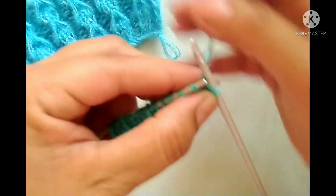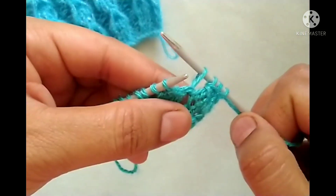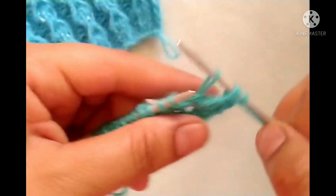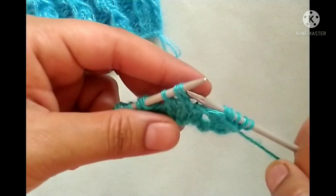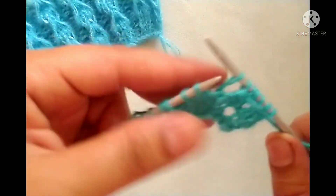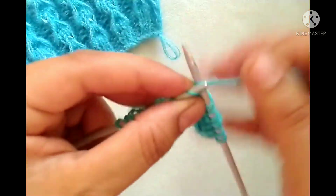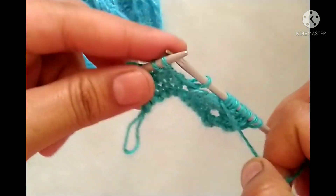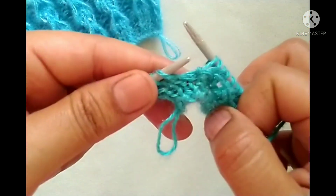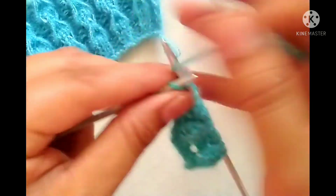Fourth row: slip the edge stitch. The pattern is yarn in back, knit two stitches; yarn in front, slip this loop, then purl two stitches — one and two, then again slip this loop. We will repeat this pattern in the whole row: yarn in back, knit two stitches; yarn in front, slip a loop, then purl two stitches — one and two, then again slip this loop. At the last three stitches, yarn in back, knit two stitches; yarn in front, purl the edge stitch.